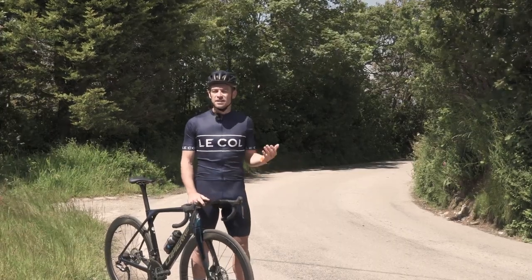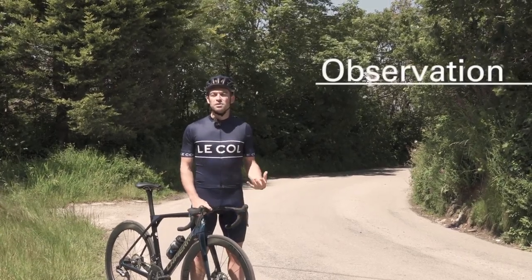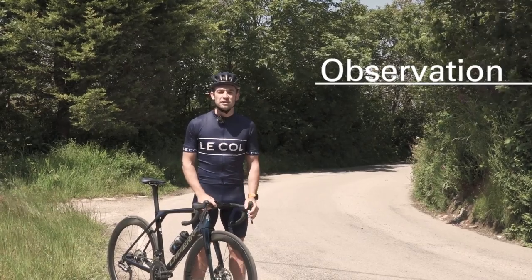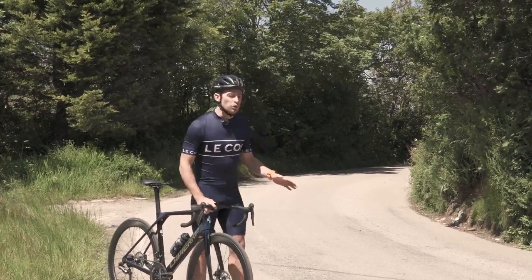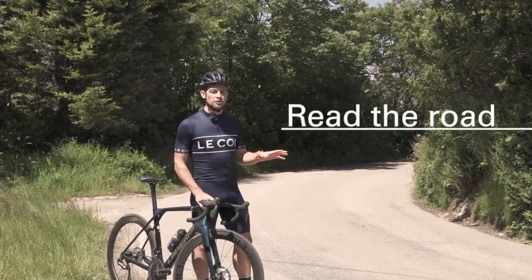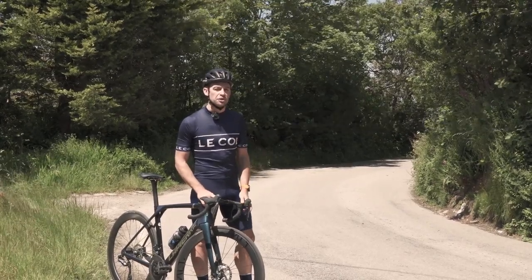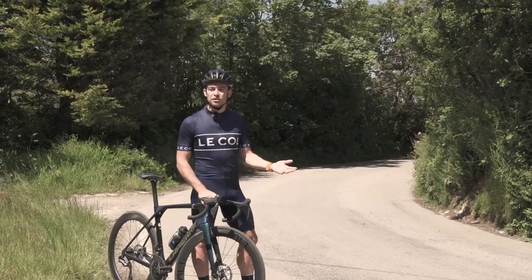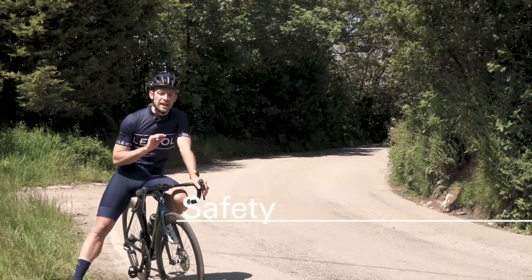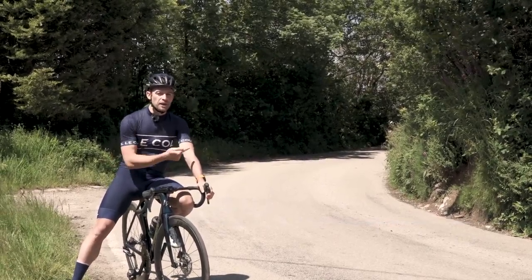We're now on to the single biggest skill you need to master to become a good cyclist: observation. Having good observational skills on a bike is going to do more for your safety than any other aspect of riding. When it comes to cornering specifically, we're not just looking at the road surface — we're looking at exactly how tight that corner is going to be as we approach it. This becomes especially important when approaching a blind corner for the first time.